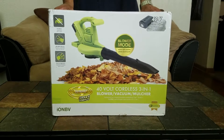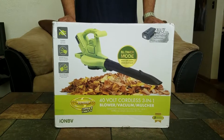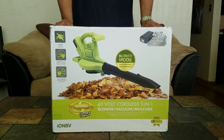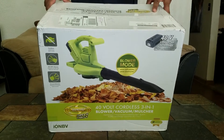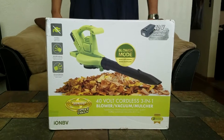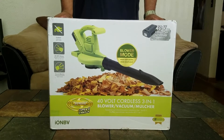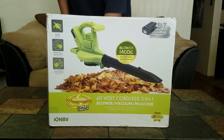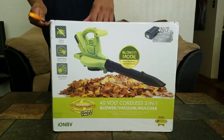Hey everyone, it's Wolf D coming at you with another Sun Joe unboxing. Some of you may have seen my other videos — I'm a proud owner of one of Snow Joe's 40-volt battery-powered snowblowers and the 40-volt battery-powered lawnmower. This is another 40-volt battery-powered item: the 40-volt cordless blower vacuum mulcher. The cool thing is Snow Joe sent this to me for free in exchange for an honest unboxing review. It just arrived, so let's break it open right now.